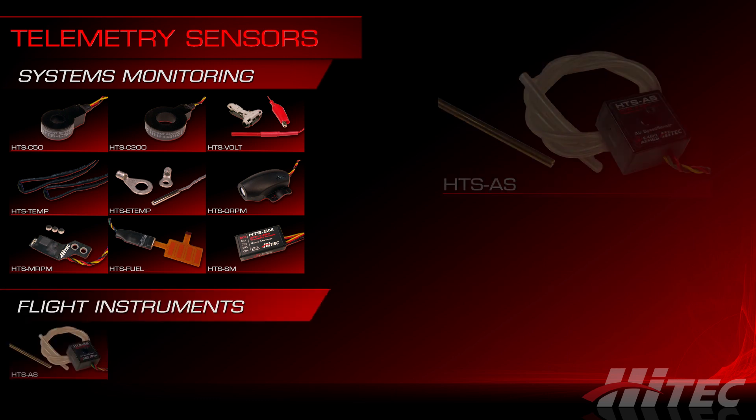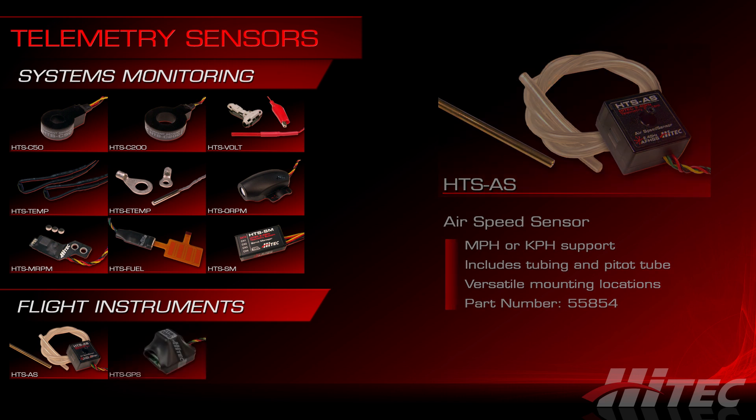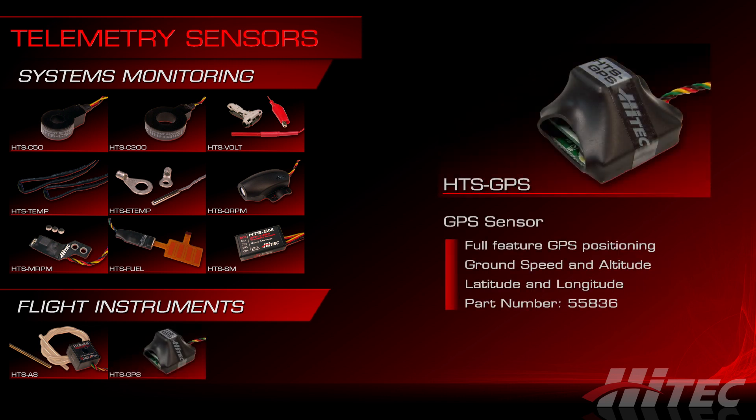Next we'll move on to our flight instrument sensors. The HTS-AS is an airspeed sensor that follows a traditional approach of static and dynamic air pressure. The pack comes with silicone tubing and a brass pitot tube that you install in the nose of the aircraft or anywhere you can get a clean air stream, like the leading edge of a wing away from the fuselage. The HTS-GPS provides altitude, ground speed, latitude, and longitude information back to the pilot, and also triangulates the pilot's distance from the model.